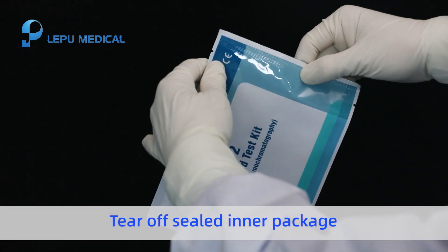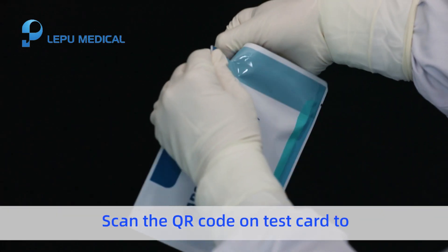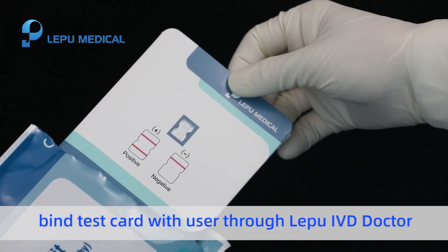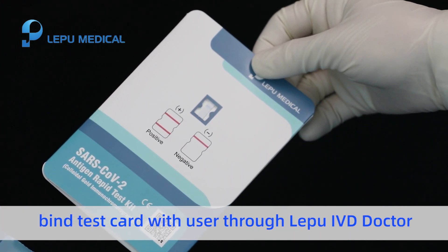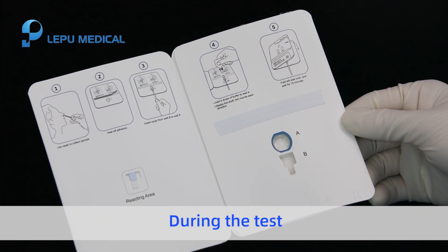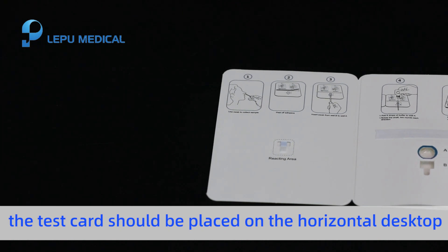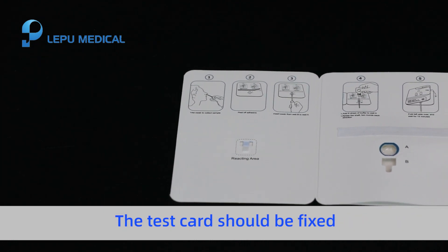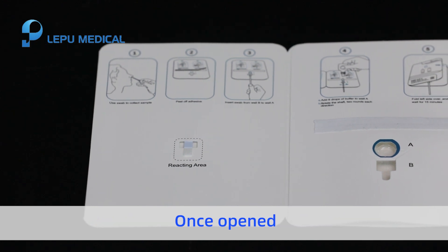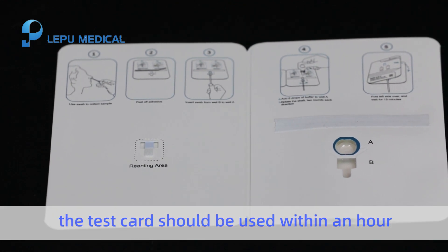Tear open the sealed package and take out the test card. Scan the QR code on the test card to link the test card with the user through Lopu IVD Doctor. Place the test card flat on a clean platform. During the test, the test card should be placed on a horizontal desktop, kept fixed, and not removed. Once opened, the test card should be used within one hour.